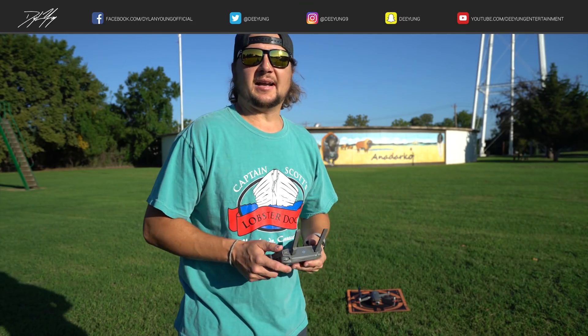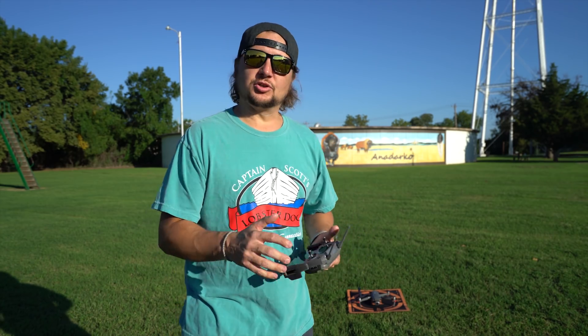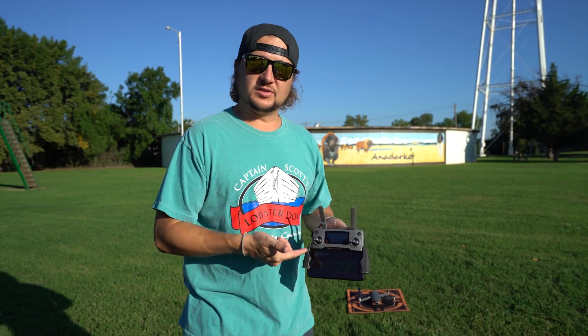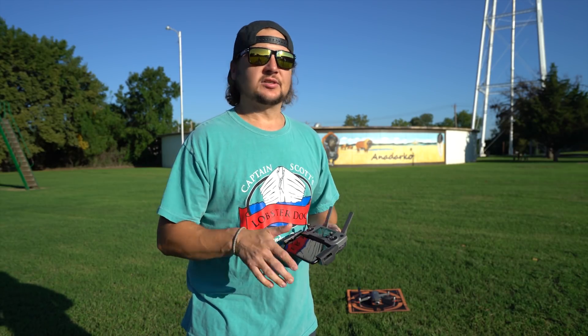Hey guys, it's Dylan back again with another DJI Mavic 2 Pro tutorial video. Today we're going to do a short quick video on basic flight control — how to use the sticks and how they make the drone behave based on what you do with them.